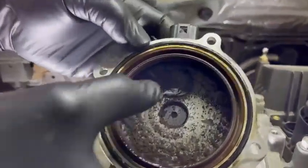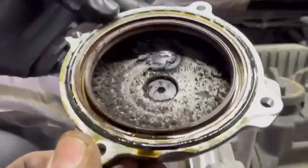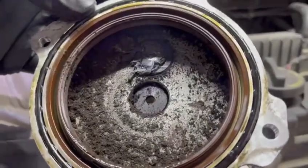And as you can see, this is all worn out and — what would we say — obliterated? Destructed. Let me compare with a new one.